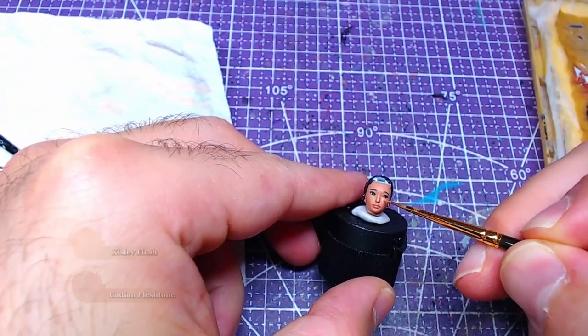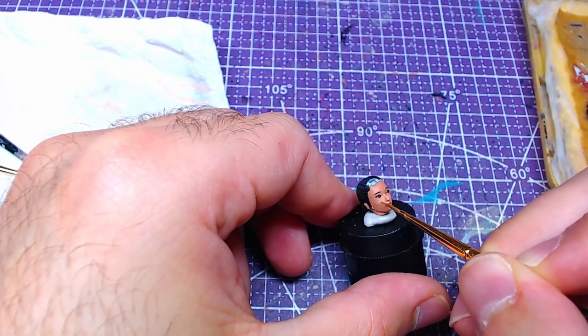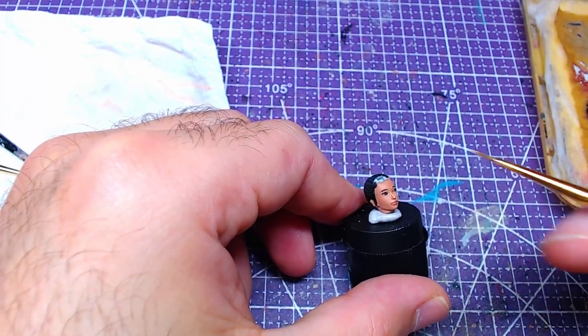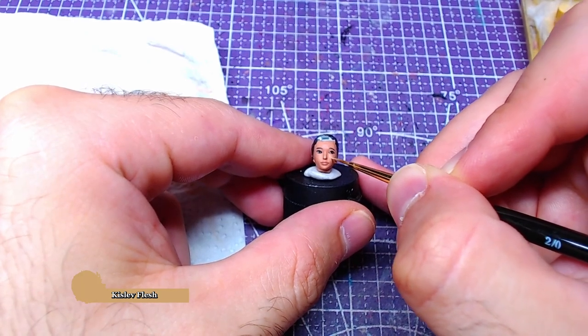With all side objectives complete, we'll make a 1 to 1 mix of Cadian Flesh Tone and Kislev Flesh. With it, we'll highlight the cheekbones and nose bridge on the face. Finally, with pure Kislev Flesh, we will add details to the highlights we just completed.